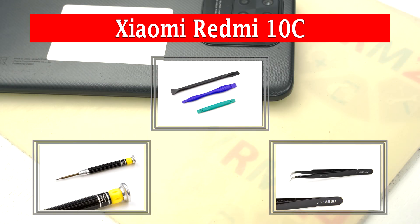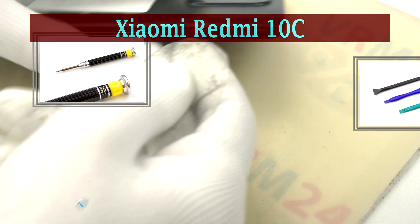Hi guys, you are on varium24.com and today we are going to disassemble the Xiaomi Redmi 10C.